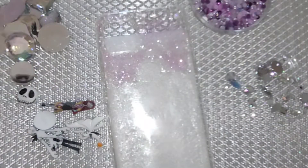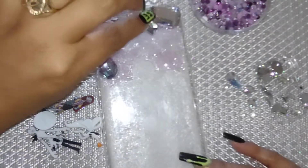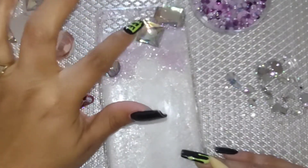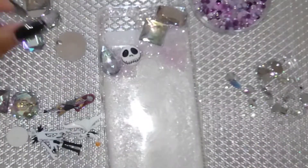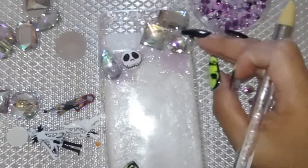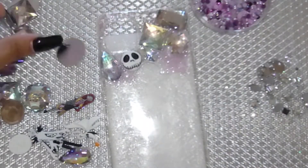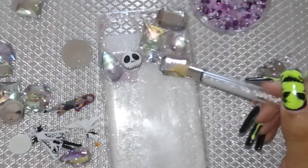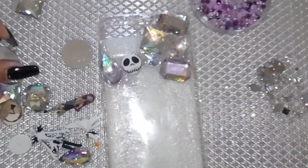I got my big rhinestones — I love how big and chunky they are. By the way, these are acrylic rhinestones, not glass; they're on the cheaper side, but that's up to you if you want to go for glass. I'm applying my rhinestones and little buttons where I want them, spread out and not on top of each other, making sure they're flat onto the case and using smaller rhinestones to fill in the gaps.